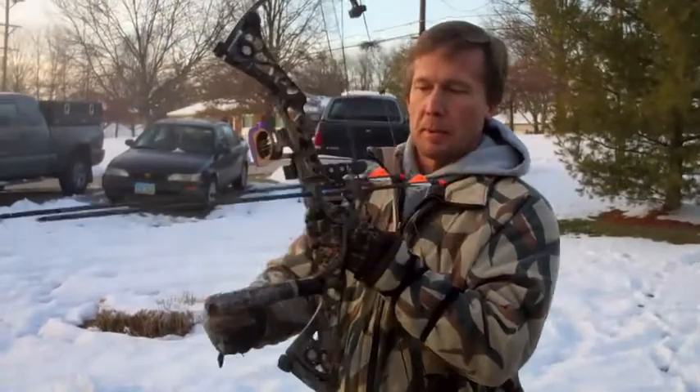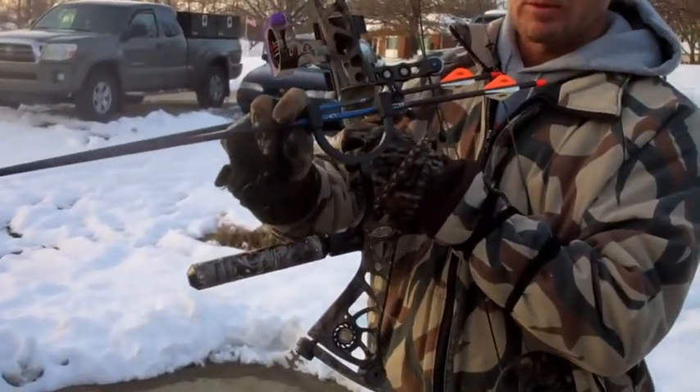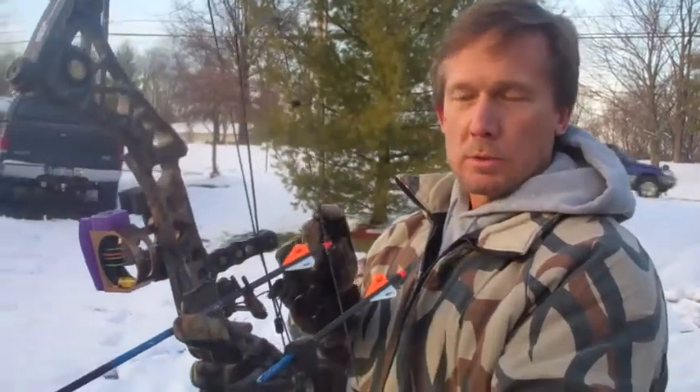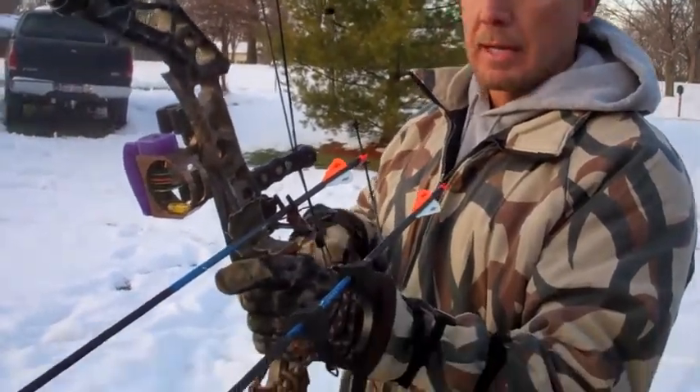Now I've got the bow set up, and as you can see, this double barrel arrow loader is just holding a second arrow for me right at the ready. I'm going to shoot this arrow, then see how easy and efficient it is to bring this arrow over so I can take another shot. We'll also think about how much time it's taking, how much movement I have, and see if my accuracy is still on. I'm going to get ready for the shot now.